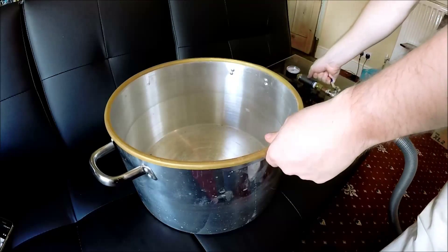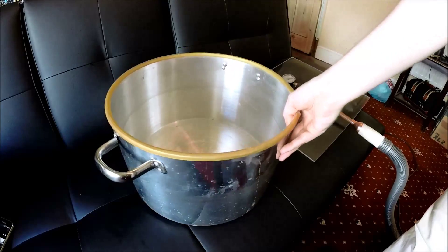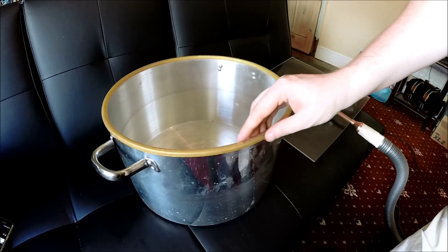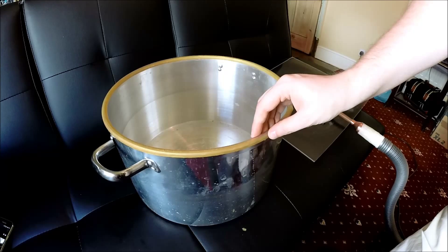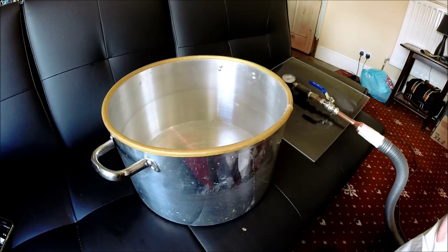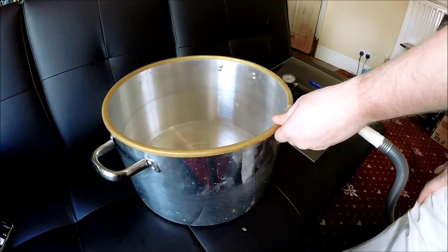Mainly you just need to get yourself a large metal pot — this one's aluminium, I believe. You can get these probably for 20 pounds or so in places like Trago Mills in the UK, or in the US possibly Home Depot or something like that.